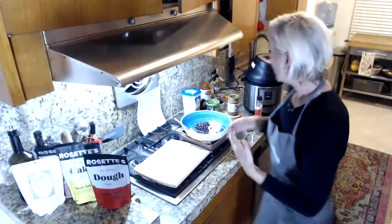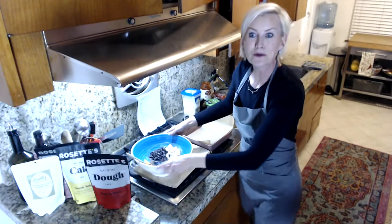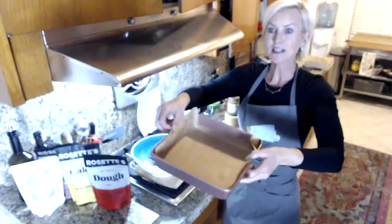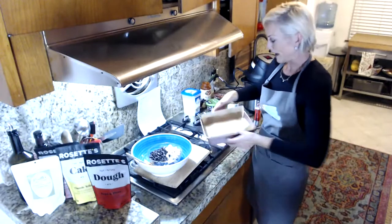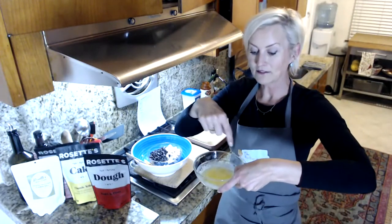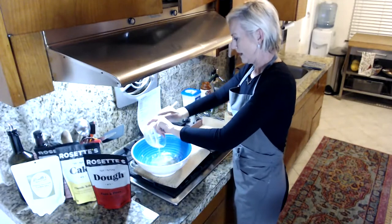While those are in the oven, we're going to get started on our keto granola bars. I've got an eight-by-eight pan lined with parchment paper so it's easier to pull them out and cut them into nice bars. I have a quarter cup of melted butter which I'm going to pour right into my big bowl.